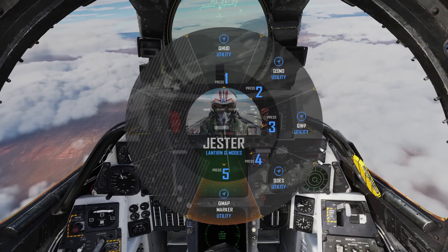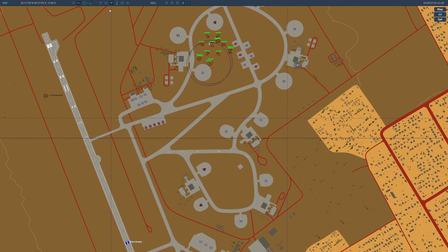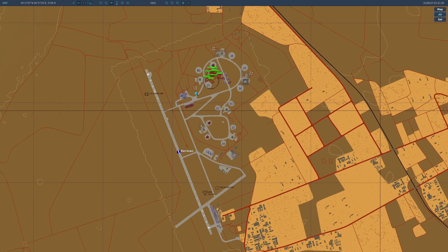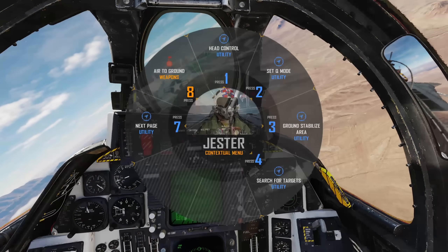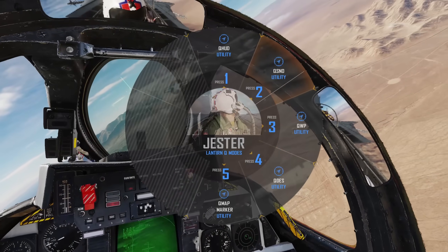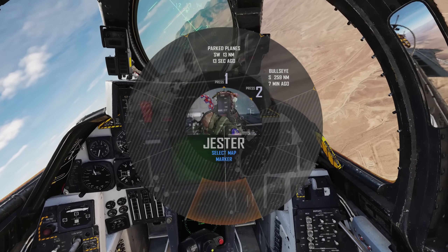Cue Map allows us to ask Jester to slew onto any map marker. Open your map with F10, select Marker, and click where you'd like to make a new marker and name it. You will then be able to find the marker under Cue Mode, Cue Map. Jester will then attempt to slew the lantern onto the area marked for you.